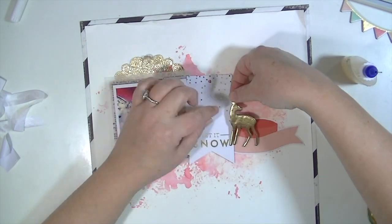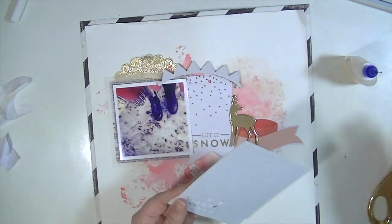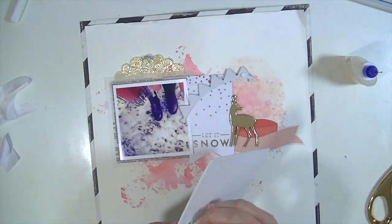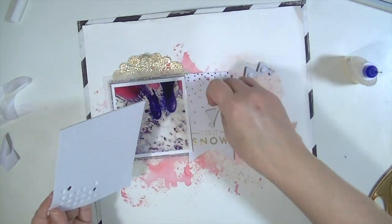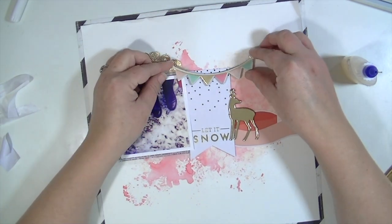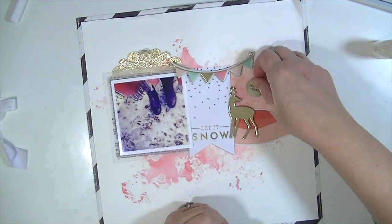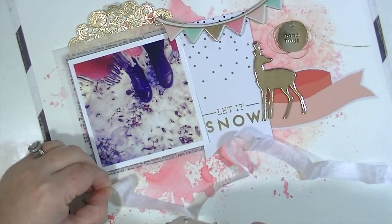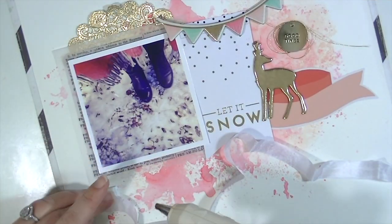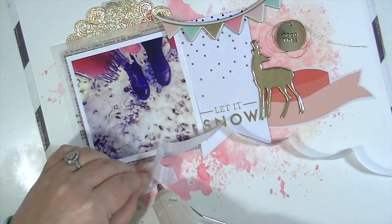I'm adhering this little chipboard gold deer with some glossy accents, and then adding some foam adhesive to the back of the banner to give it a little bit of height — I think it looks fun. Then I'm going to add this little embellishment from Amy Tangerine, and I added some gold DMC floss behind that — you just didn't see that part.